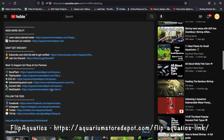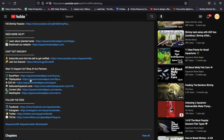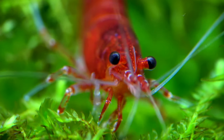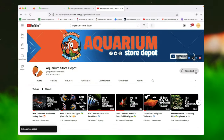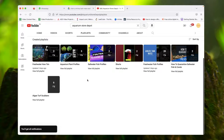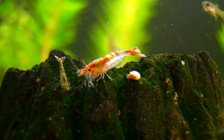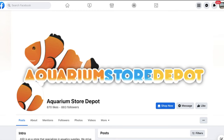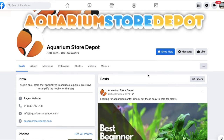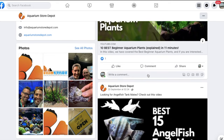Our partner Flip Aquatics offers a bunch of freshwater shrimp and several nano fish varieties, and they quarantine all their livestock. If you liked this video, please tell us about your favorite tankmates in the comments below. Subscribe to our YouTube channel, Aquarium Store Depot, where we discuss all aquarium-related topics and help you thrive in the aquarium hobby. Join our Facebook and Discord groups where beginner to advanced fish keepers share their personal experiences. Thanks for watching!